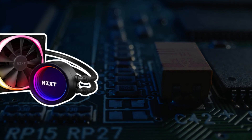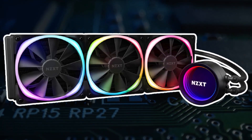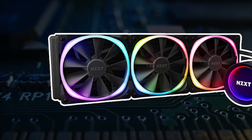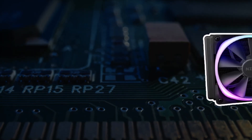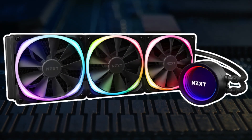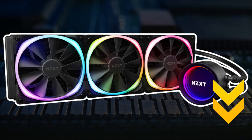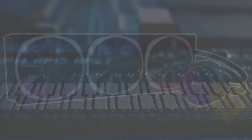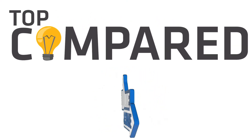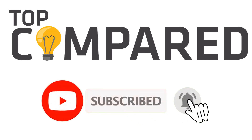My pick from all the products mentioned above is the NZXT Kraken X73 RGB series, as it is not only durable due to the nylon mesh but also comes with bigger and better lights, and the fan speed makes no noise in comparison to the other products mentioned. I have attached the product links in the description box below — please like and share the video if you find it informative, and subscribe to our channel to get more videos from us.